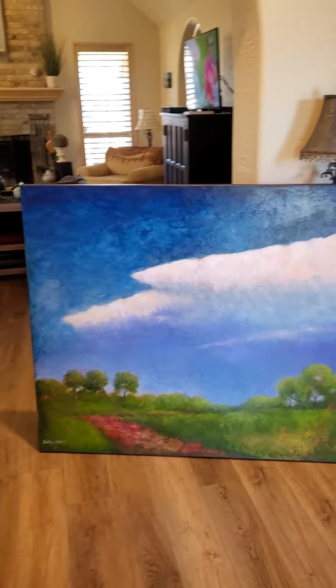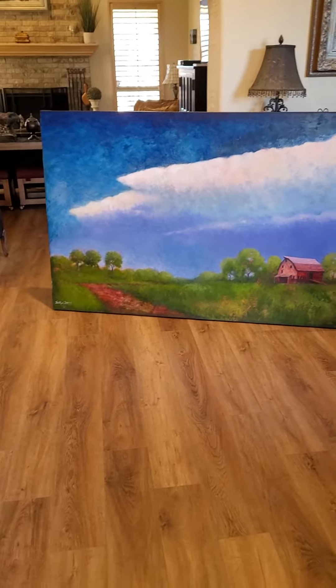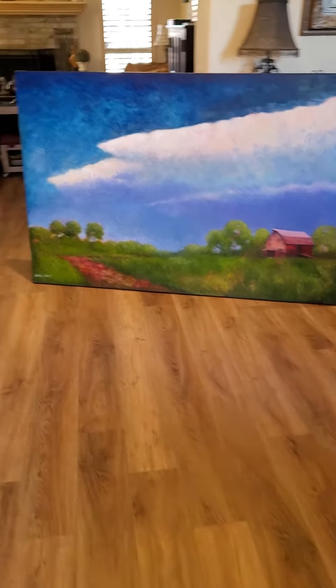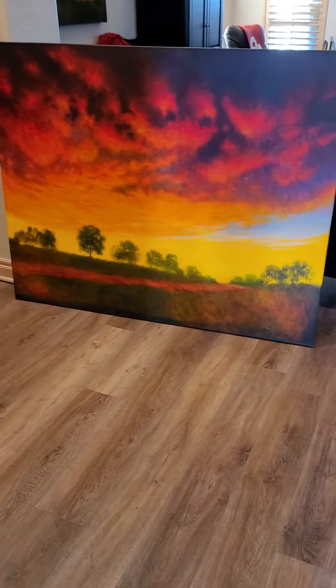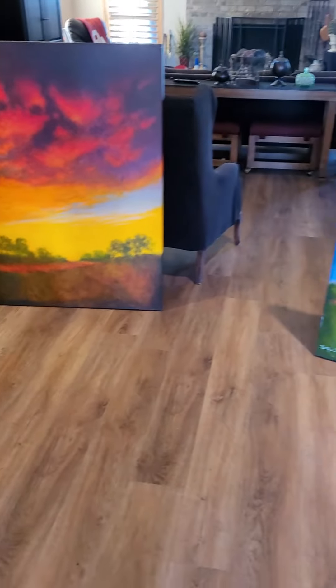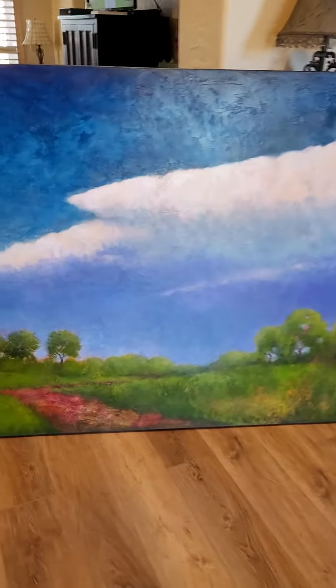We've got Arrowhead, 48 by 72, and Heritage which is a 48 by 60, both acrylic on canvas. I'll show you a little bit of the detail.